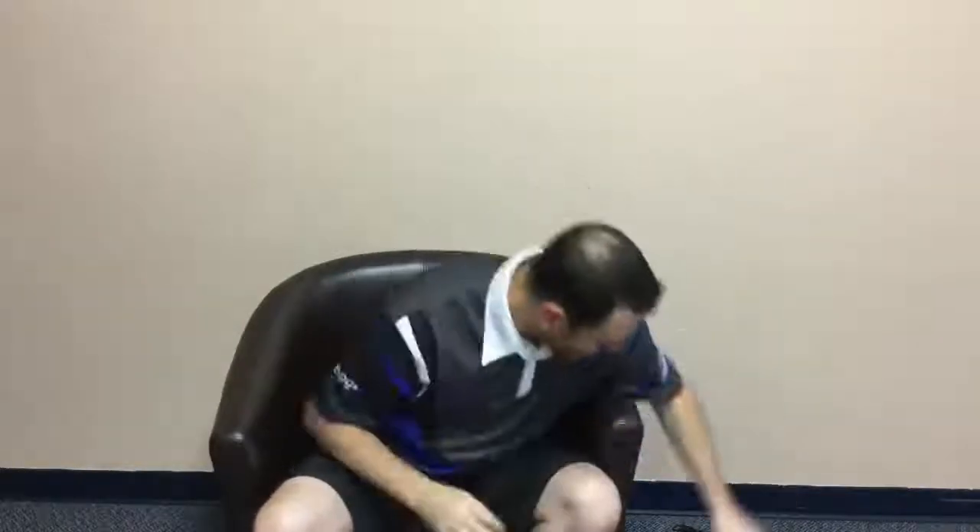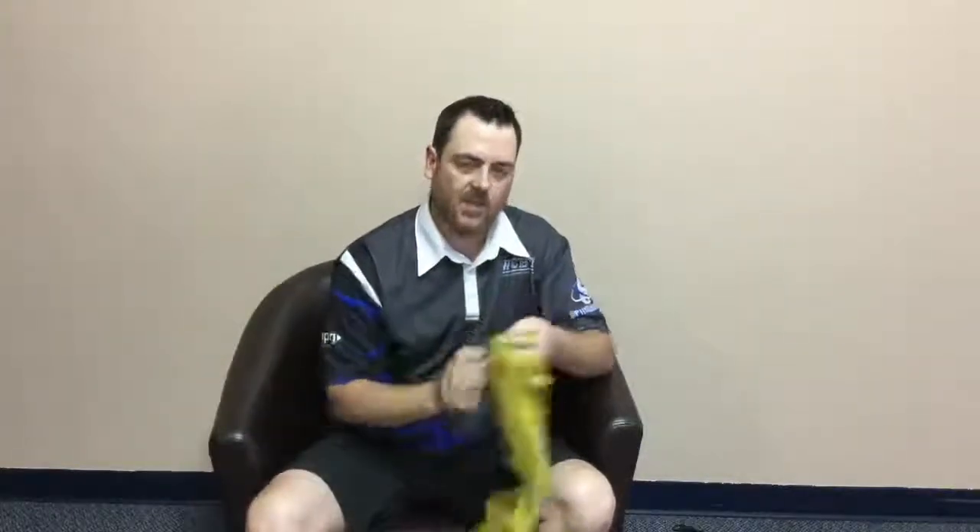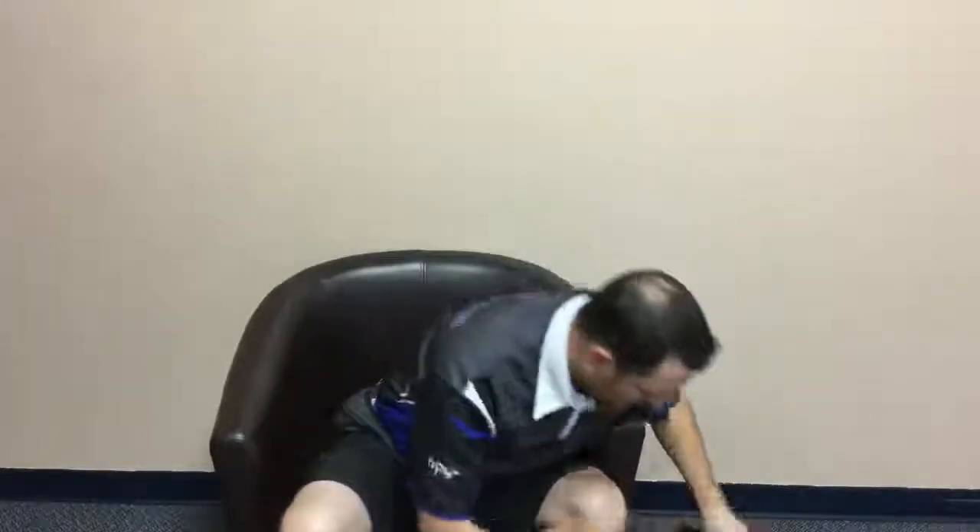I usually carry a spare pair of clean socks and some shoe spray — that's much needed. I always carry a bowling towel — I use it to wipe my bowling balls but also for my hands quite a bit because my hands get sweaty. I also have a puff ball to help with drying my hands.